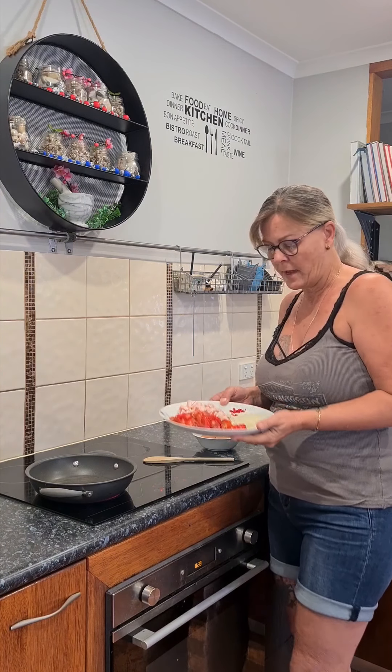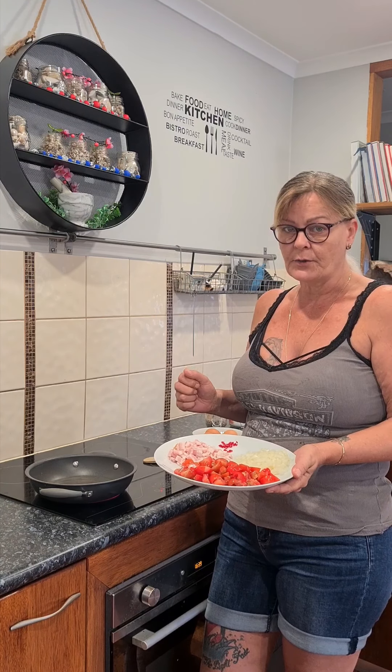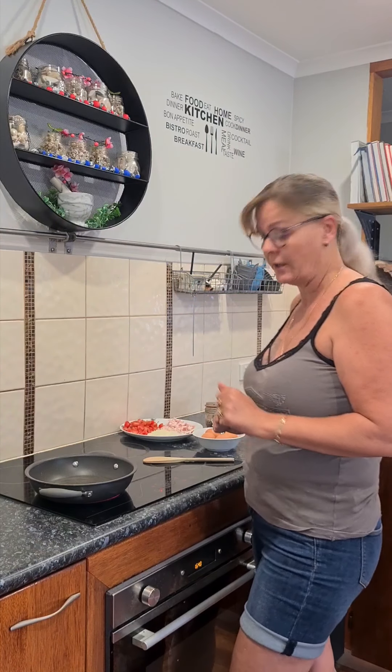I've got all my ingredients prepared. So I've got some chopped up tomato, onion, a little bit of bacon and usually I use Tabasco sauce. I don't have any at the moment, so I've got a little bit of chili — a really hot chili just for my kick. I've also got some eggs, some beans, and some toast ready to go.